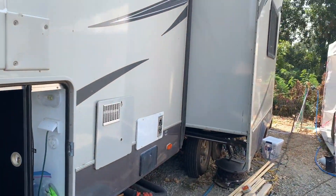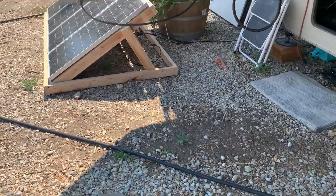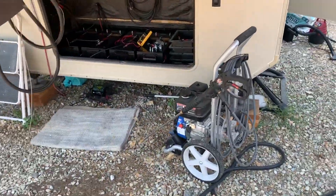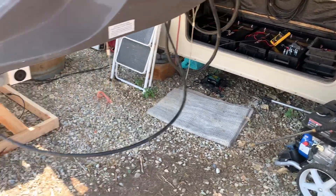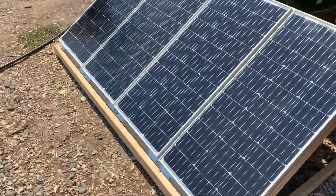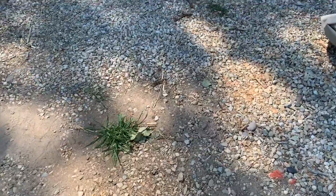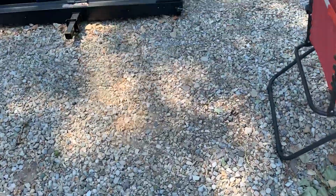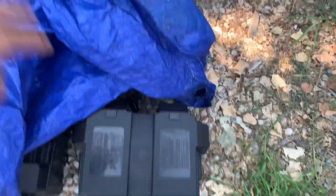We are currently full-timing in this RV, and plan to go fully off-grid this year and next year. I'll have 800 amp hours total with these. Just went from 400 amp hour 6 volt batteries — still have those, they're the Duracell 6 volts that I had in series.